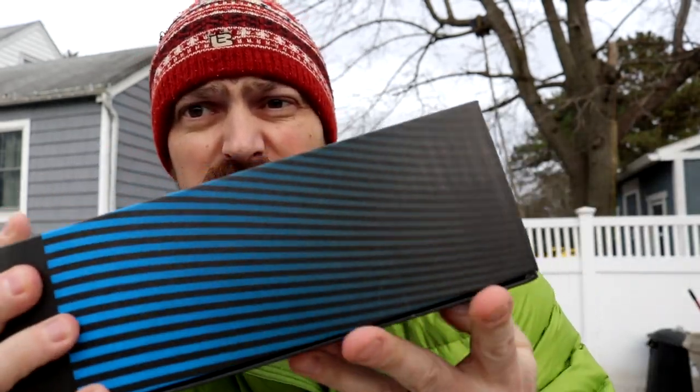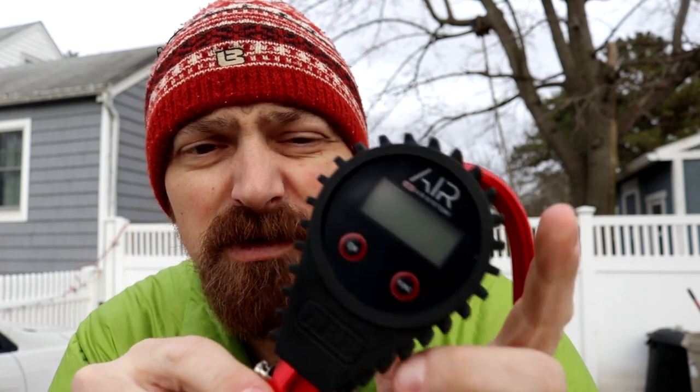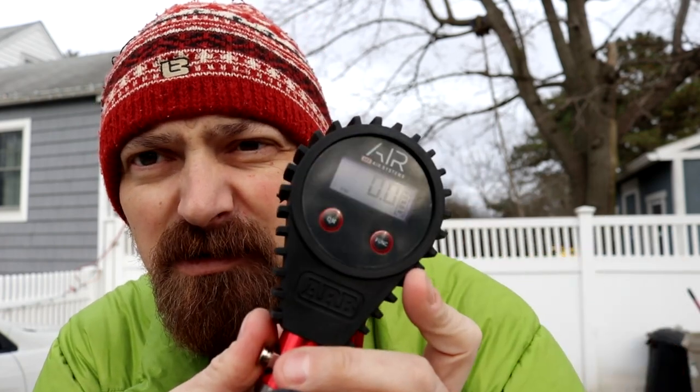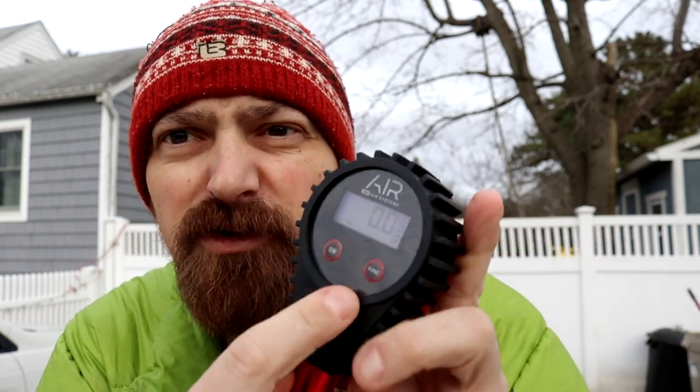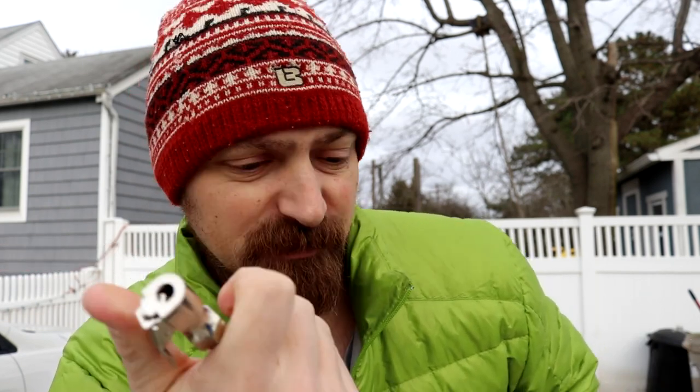The packaging on the digital one is pretty sweet and this thing is beefy — it's huge. You hit the on button, it turns on, defaults to PSI. You hit the function button and you can go to kPa, then to bar, and back to PSI. Pretty nice long hose, and the chuck looks really nice too.